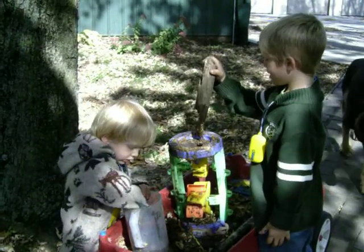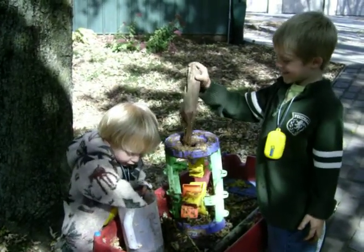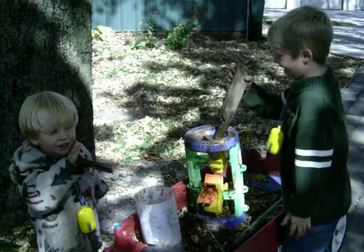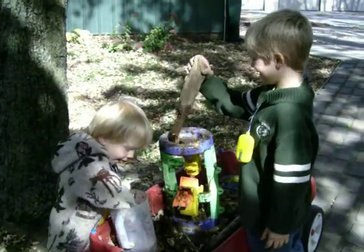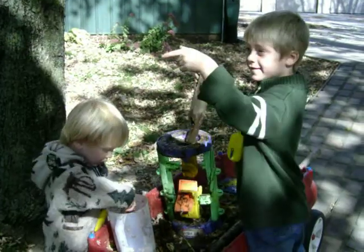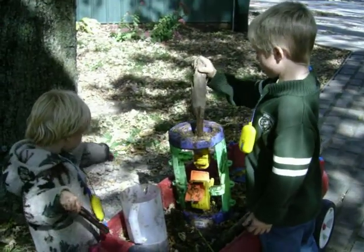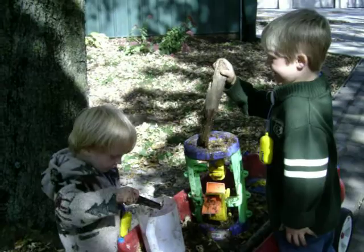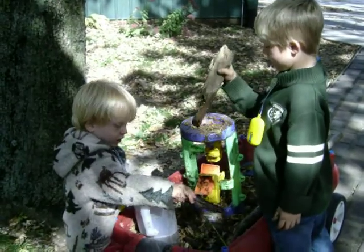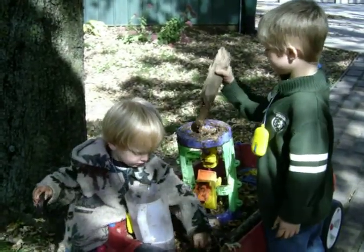Now tell me what you're doing. I'm making... so I know. And how are you doing that? I'm putting leaves and dirt and water. And then what are you doing with those leaves and water? What are you doing with that machine there? You're putting that through the machine? I'm trying to make the leaves and dirt and the water...